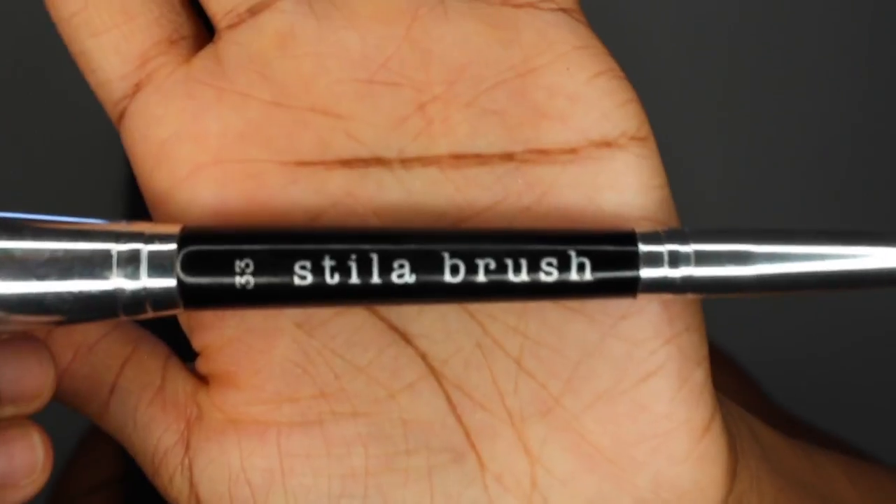A little bit on my forehead too. Now I'm going in with my foundation. The foundation I use is the Kat Von D Lock It foundation in Deep 74 Warm. I'll look this up and put it in the description box — the brush is a Still A Brush number 33, a two-sided brush. I personally like to start at the bottom and then work my way up.